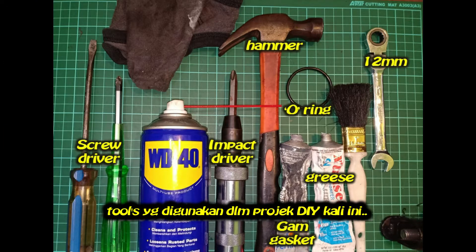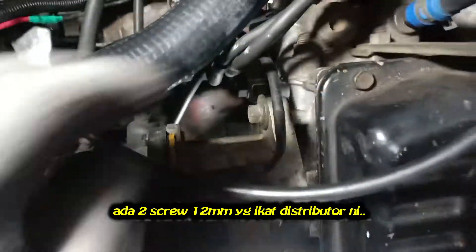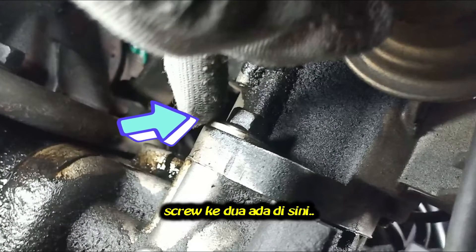These are the tools we used in this DIY project. There are two screw bolts 12mm that hold this distributor — the first screw bolt and the second screw bolt.